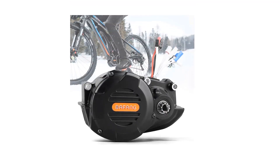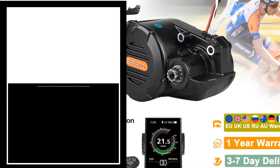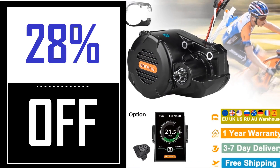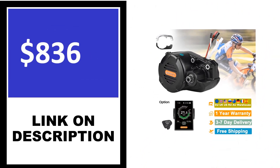8 Fun Bafang BVSHD Mid-Drive Electric Bike Conversion Kit: This electric bicycle kit is designed for use with 48V and 52V batteries. The company recommends using a 52V battery for the best results. The package includes a Bafang BVSHD 48V 1000W motor along with brake load.